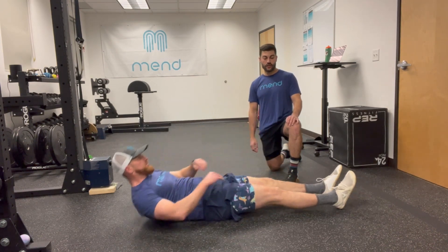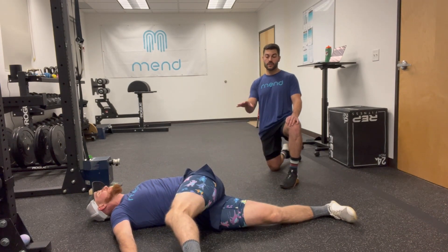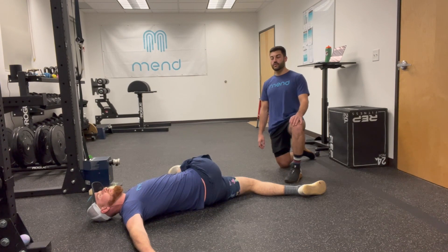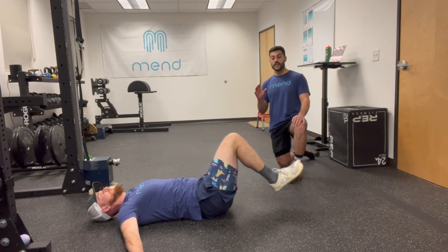Josh is going to start by doing a leg crossover stretch for the lumbar spine and the hip. Legs go each direction — hold for about a five count or two deep breaths, then switch directions. Once you've got this nice and loosened up, we're going to add some muscle activation to this motion.